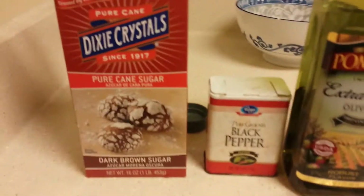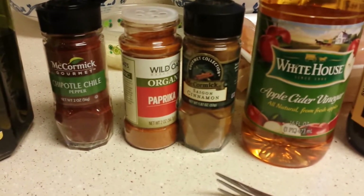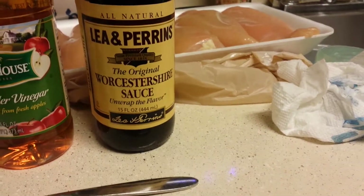I'm going to cook a new chicken recipe. I bought some new stuff today. I got some dark brown sugar, some chipotle chili pepper, paprika, some cinnamon, apple cider vinegar, and some more tri-street sauce. I'm going to put all that on that chicken.